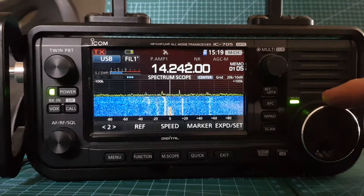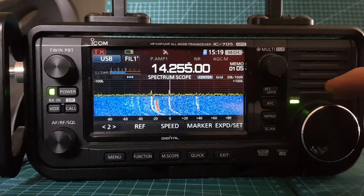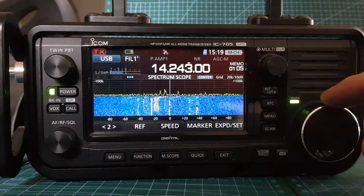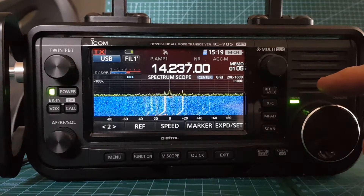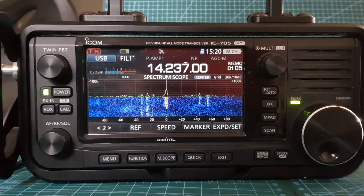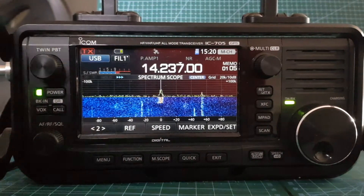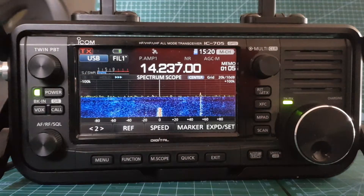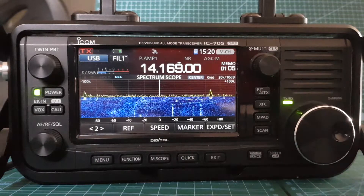We didn't check the signal on that one. So what was his signal? He's 30 plus on the 49 to 1. Let's quickly flick back — so we're back on that same station, 30 plus, and this is on the 9 to 1 balun. SWR-wise it should move away from there — yeah, quite good.